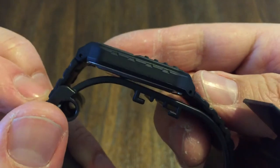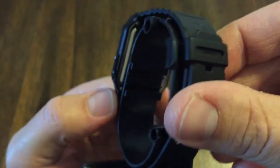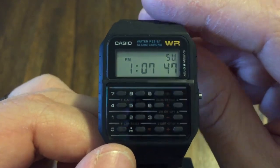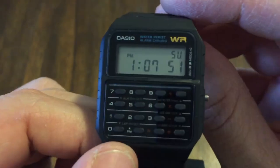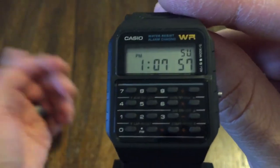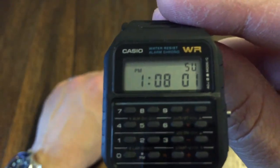So there you have it guys. This is a very short review, but look how thin that case is. And of course this is a screw-down case as well. I'll have a link in the description to Amazon where you could purchase this watch — you'd probably get it for right around $15 or so. This is another cool everyday watch, or just something to buy just to have. You can't go wrong with something like this.